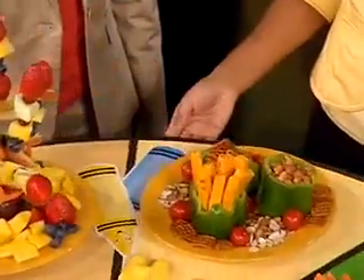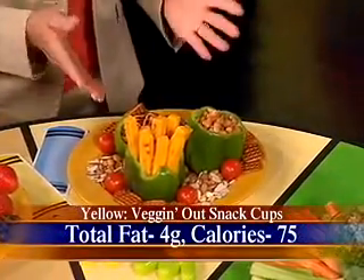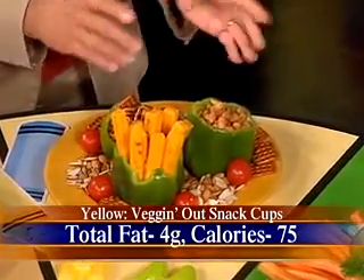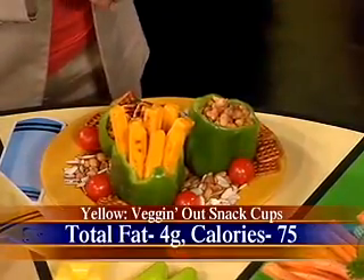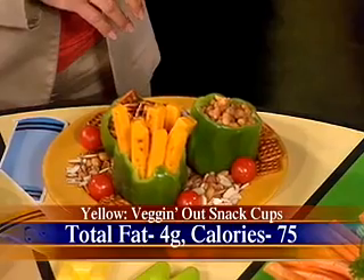Let me take a blueberry — my antioxidant — and let's keep rolling. I love this one — the Veg and Out Cups. We've got yellow filled here, and actually we had the green peppers here, but you could use yellow, orange, or even red. And we've got nuts and cheese in here, so you've got all kinds of great things going on there.